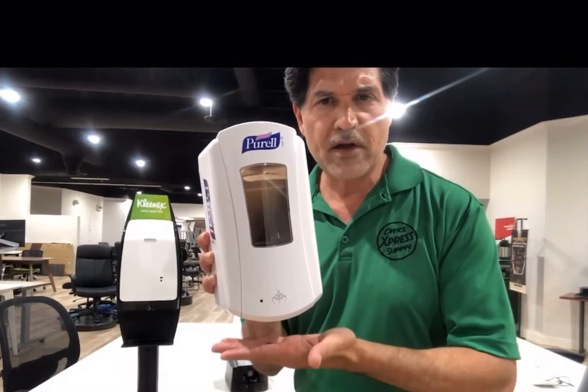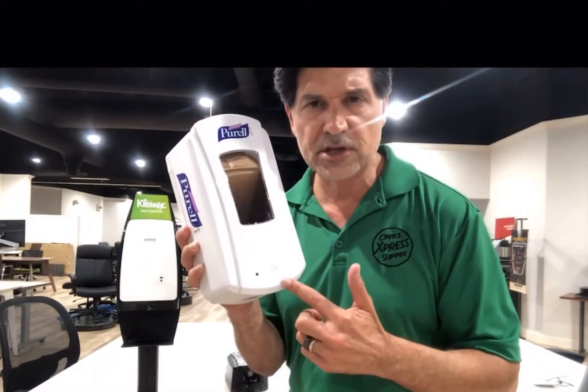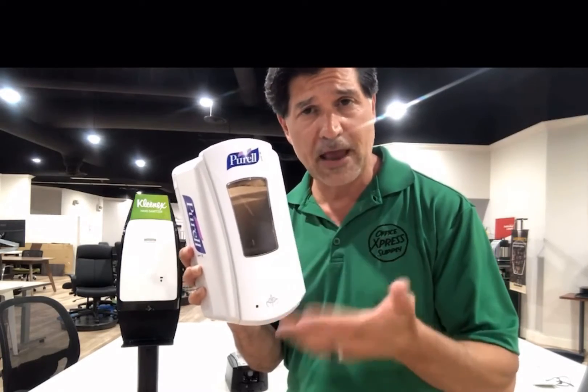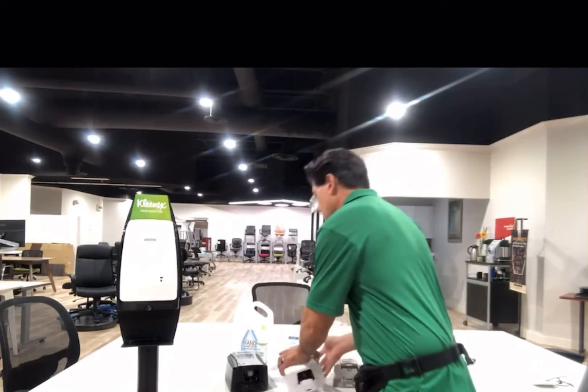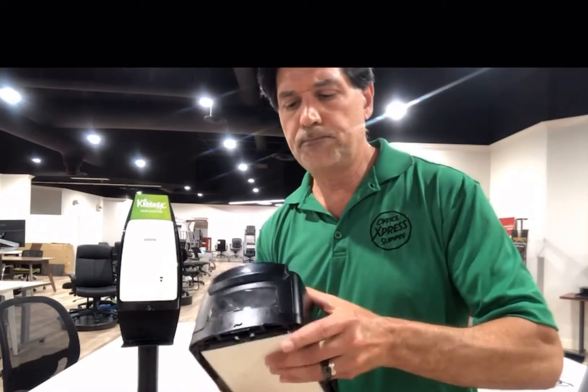I don't have any batteries on it, but you push your hand to the bottom — you don't have to touch anything. It's got a little sensor here. Put the cartridge in, it's foam and it'll last you a while. They both come in gel and foam. This one is a soap version.